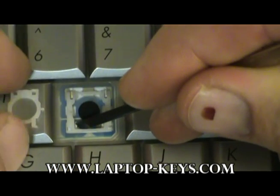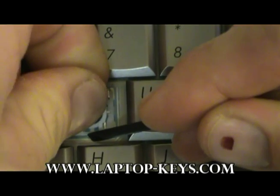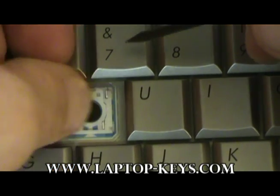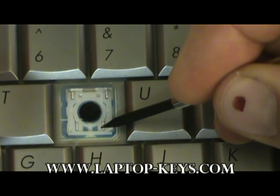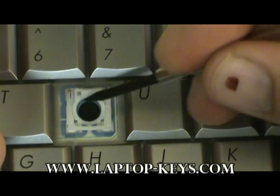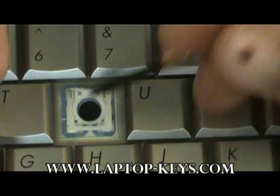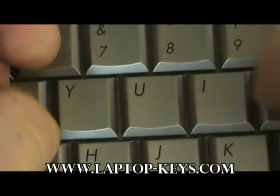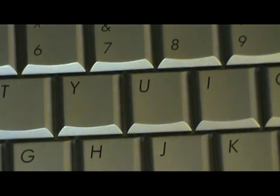Now that the outer piece is assembled, install the lower inner portion. Slide these two feet underneath these two metal pieces here, and push down on both sides. These two feet clip into these parts of the clip, and these two feet clip underneath these pieces of plastic. Push the key on and it's fixed.